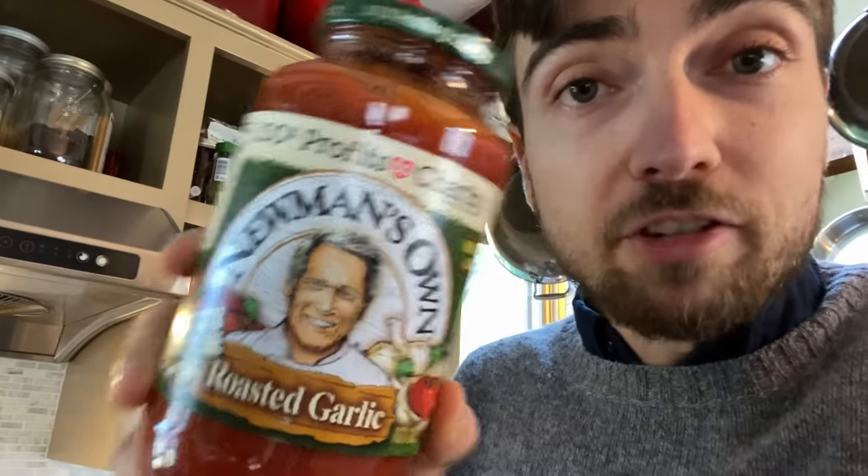Next up we have Newman's Own Roasted Garlic. If you've watched this channel before, you know that Ava is not the biggest fan of garlic, but I thought we'd give it a shot — something maybe a little more flavorful. We all know that Newman's is great because 100% of the profits go to charity, but do they make a good tomato sauce? That is the question. Whoa — garlic. Lots and lots of garlic.